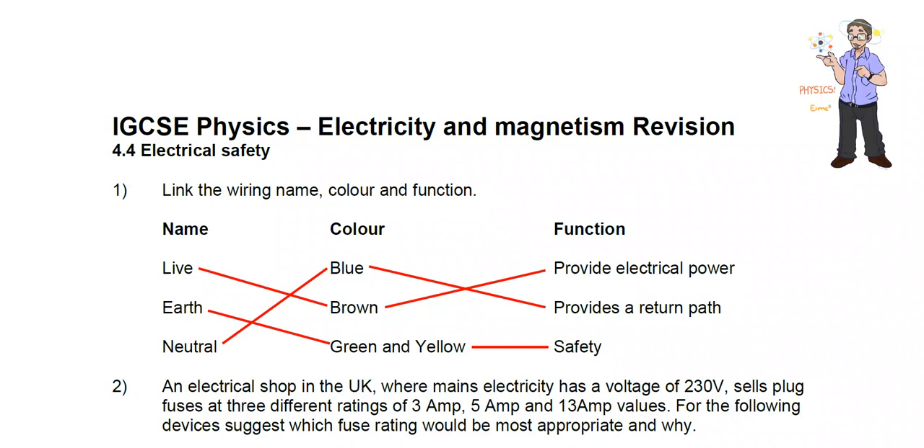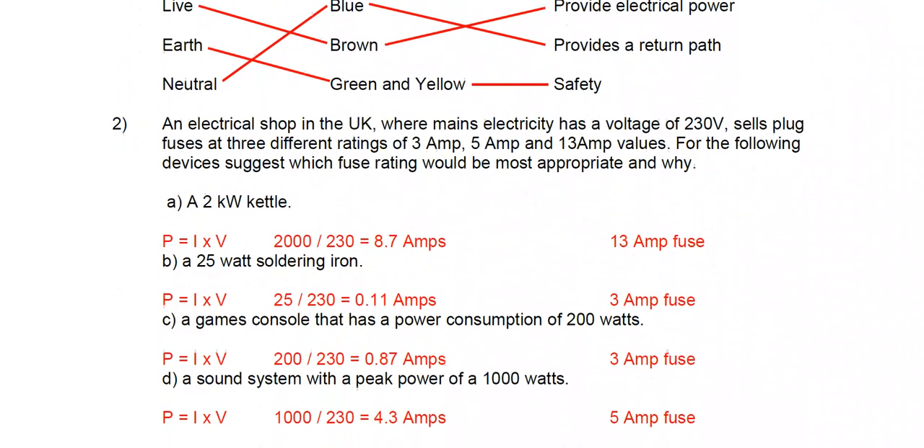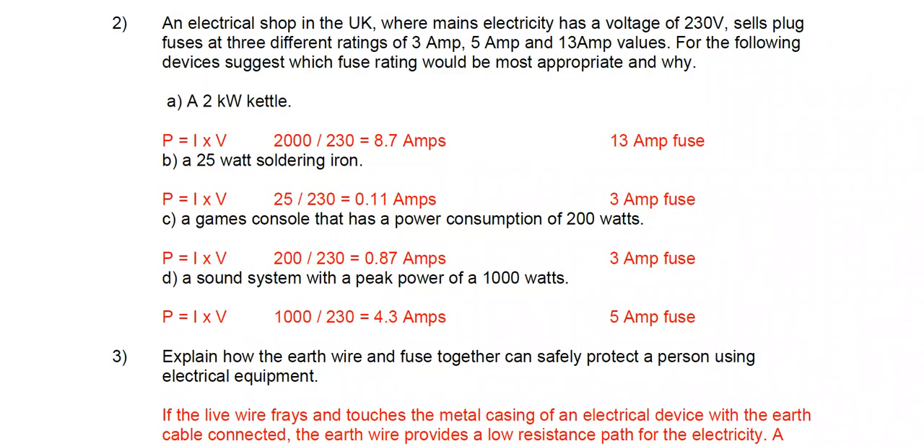Then we have the neutral wire, which is blue. It provides a return path of zero volts for the live wire. Question two: an electrical shop in the UK where the mains electricity has a voltage of 230 volts sells plug fuses at three ratings: 3 amp, 5 amp, and 13 amp.